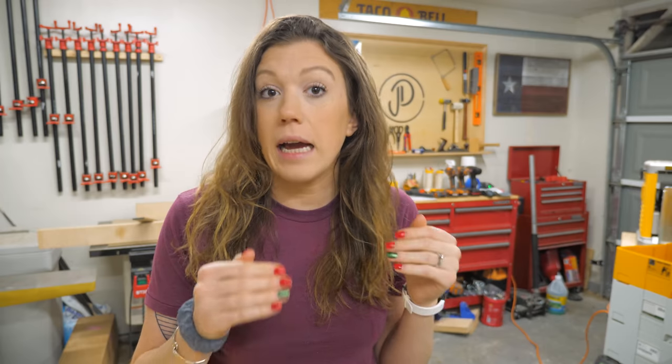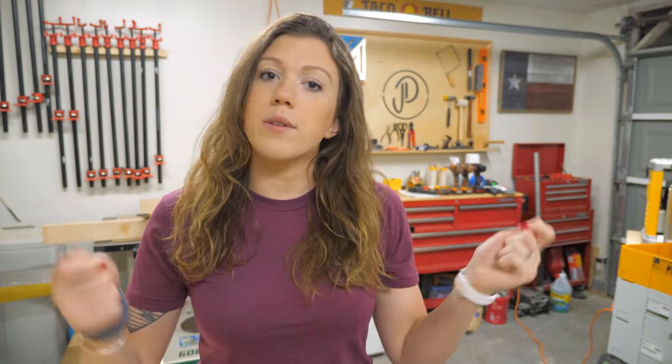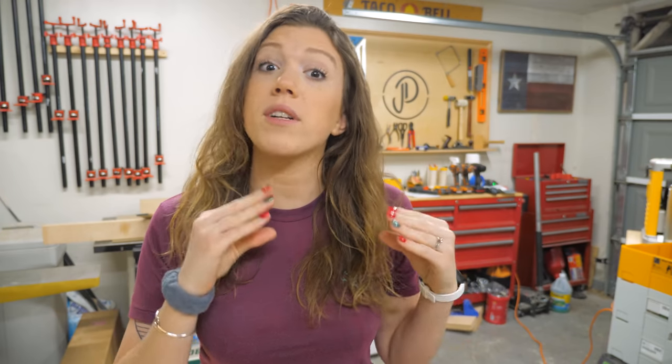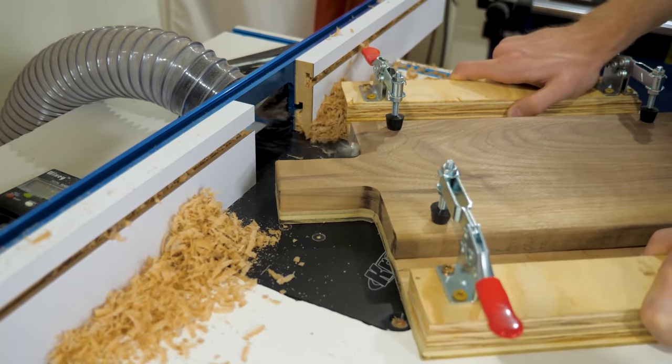A few weeks ago, we were building some charcuterie boards and we built this jig to help us get the same exact handle on every single board. We needed something a little bit faster than the traditional method of using a template that you stick to each and every workpiece. So we built a little jig with toggle clamps on each side to hold the boards down as we ran them through the router. If you want to go see that video, check it out right up here — and in that video, you guys gave us a lot of good suggestions of things we could do to improve the jig even more.